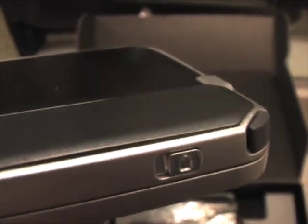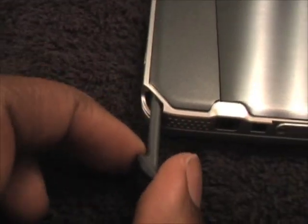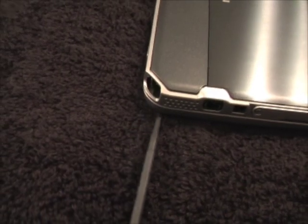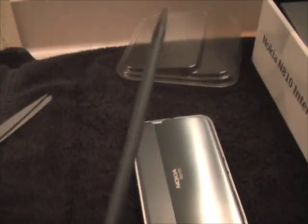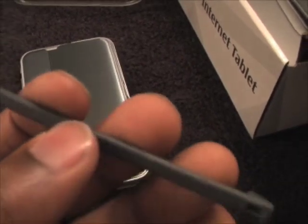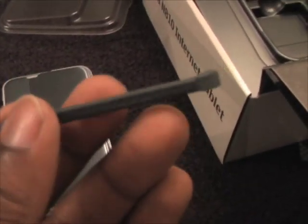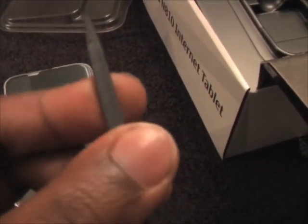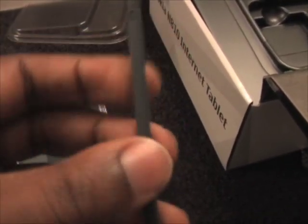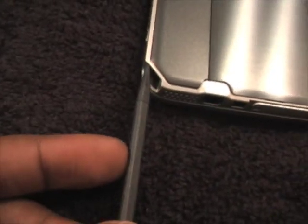I'm not sure what that is — I'll have to take a look at that. There's a stylus that's also included that comes out from the upper right-hand corner of the device. As you can see, it's mostly plastic, much like the other one. It's a bit thinner than the N800 and it doesn't feel as sturdy as the N800 stylus, but it'll pretty much get the job done.